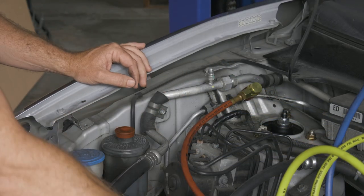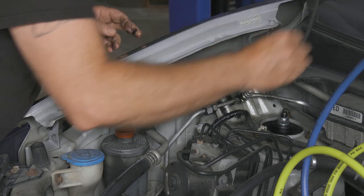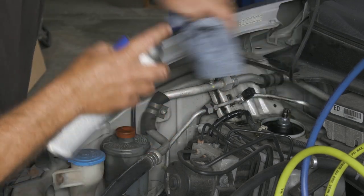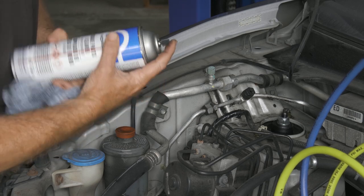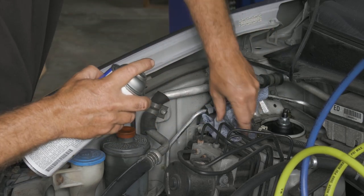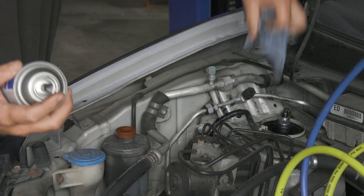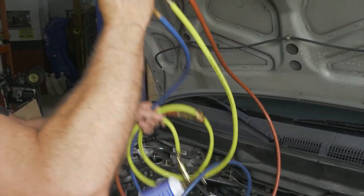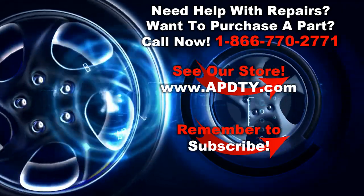Now that we have everything turned off, we'll go ahead and disconnect our lines and put our caps back on. We'll go ahead and clean up the signs of where the leak was before — I just have some brake cleaner, that's all I'm using. And we're ready to take the car for a test drive.